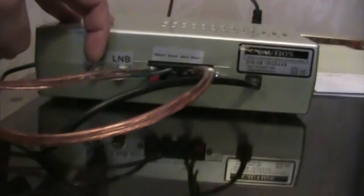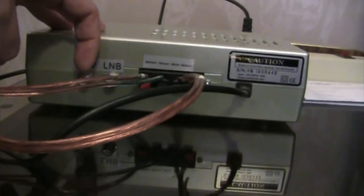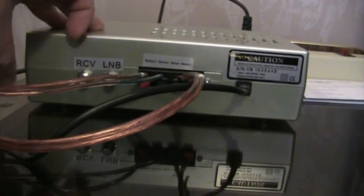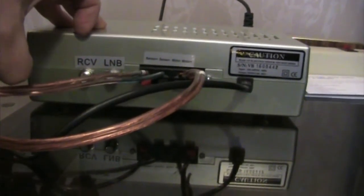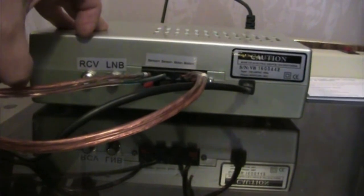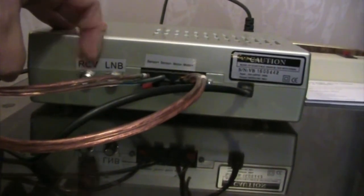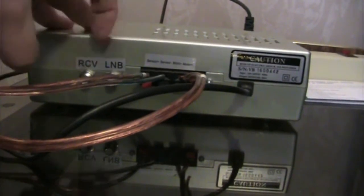I don't like that option because sometimes your receiver can take you to another position on a satellite that you don't want. For example, your receiver might go from a channel on 121 West to a channel on 55 West, and you just don't want all that time spent moving your dish.